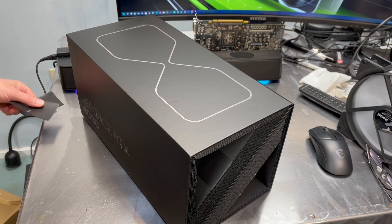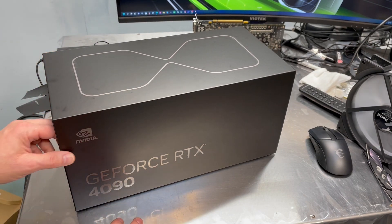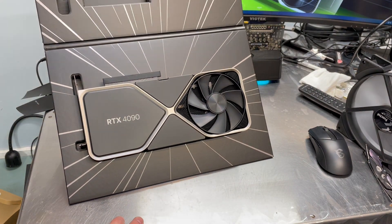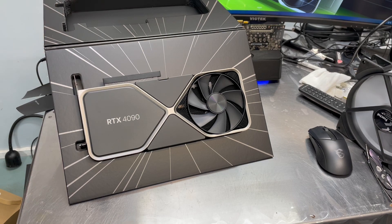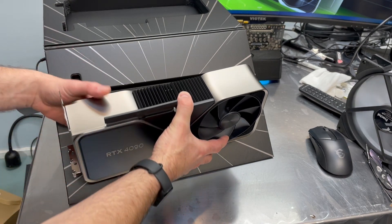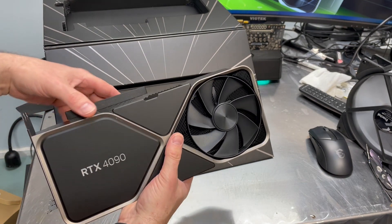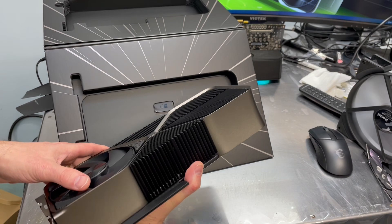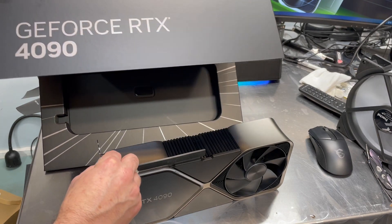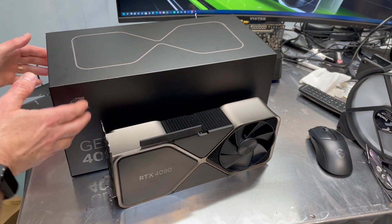All right. Everybody ready? I feel like I need some kind of a drum roll here. And here we go. Wow. Look at that. That thing is huge. Wow. It almost doesn't look real. And it's heavy. That's impressive. Looks like you could put a license plate on there and take your family on a vacation. It's like a small RV almost.